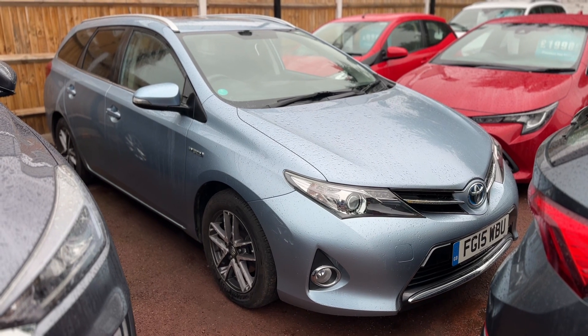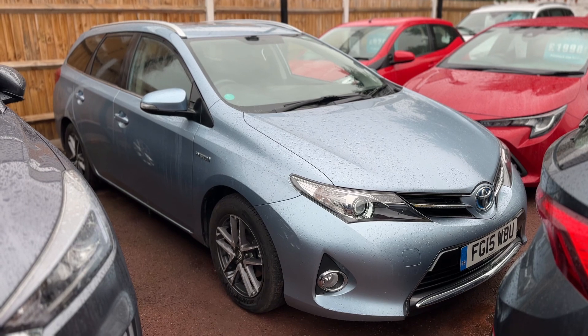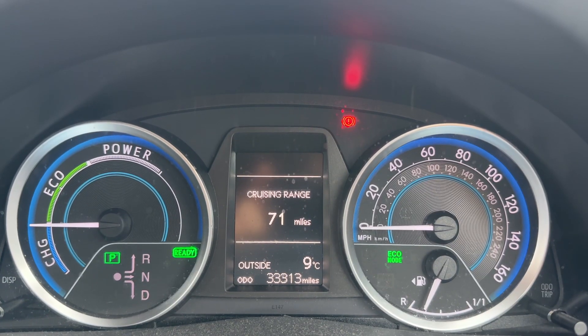Here we have the Toyota Auris on a 15 plate. I'm going to start off by hopping inside the car and running through some controls first of all.